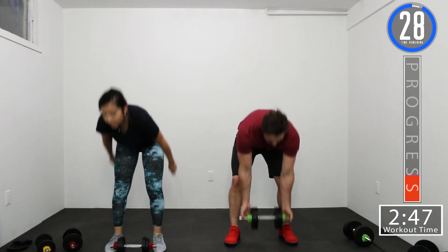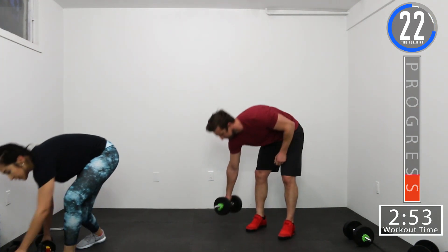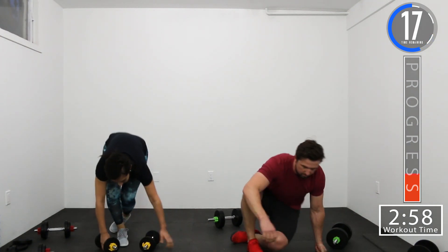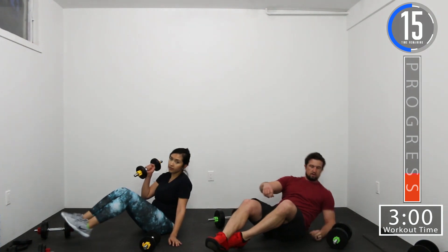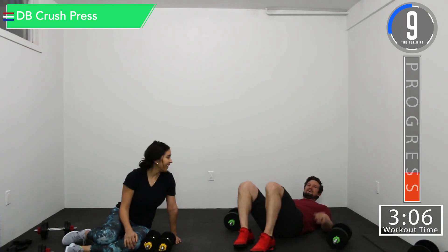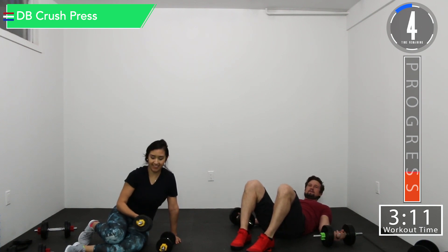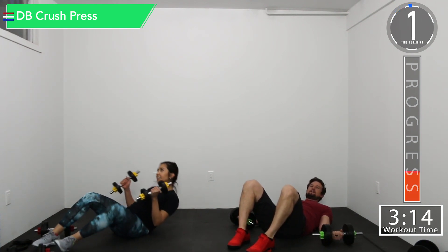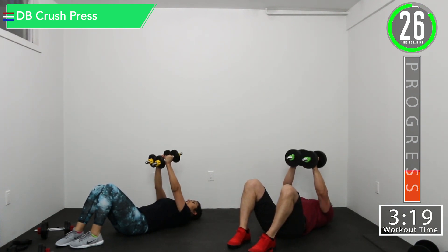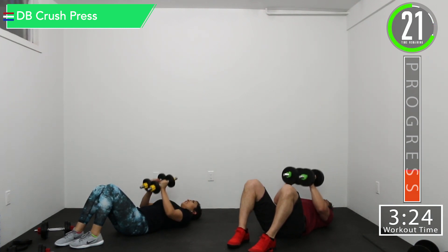30-second break. Now we're going into lying crush press and tricep extension, both lying down. So get that weight out. We've got about 15 seconds. We're going to pick that weight up, put it together, and just push it. Down and up. Good controlled motions.